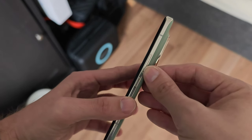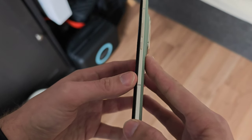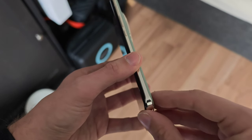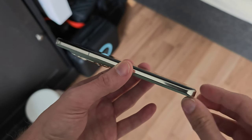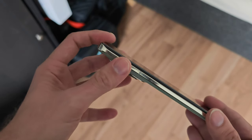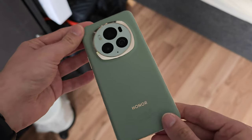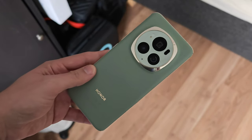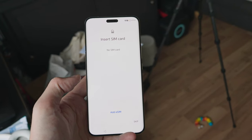We have a power button and a volume rocker, and of course this gorgeous design with a curved screen and back that is simply completely different from everything else. The curve goes around on the bottom and on the top as well, which is quite nice. Very nice design here on the Honor Magic 6 Pro, with eSIM support as well as physical SIM support.